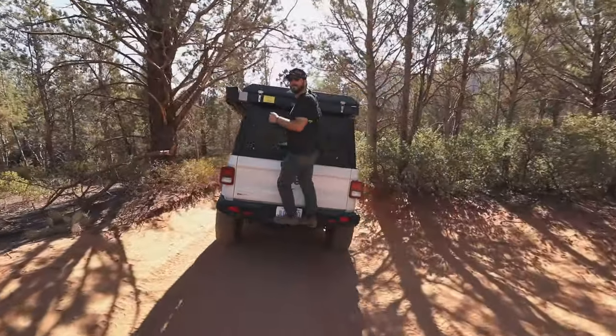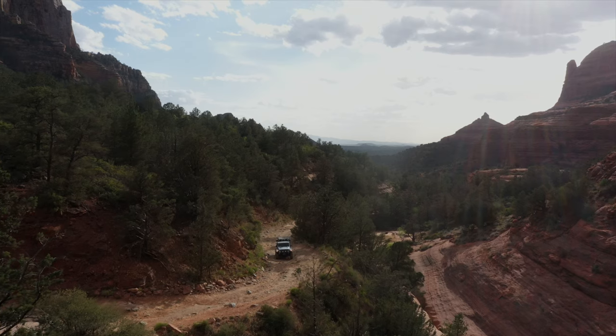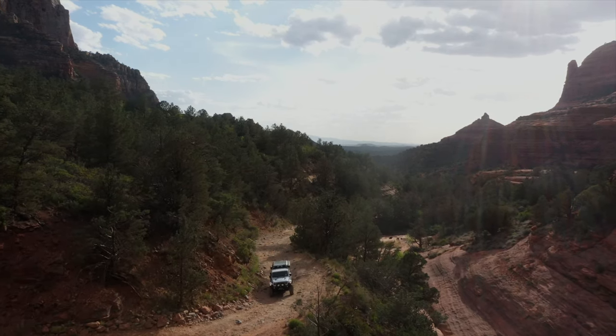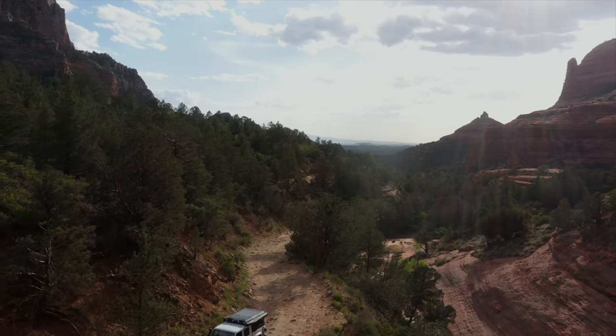We're here in Sedona, Arizona and we're here to talk about the new Alucab Contour Canopy. We're really excited about this one — it's got some great new features.